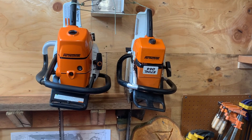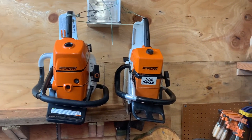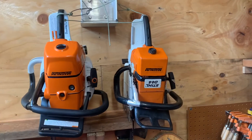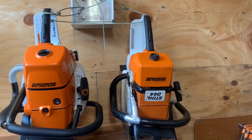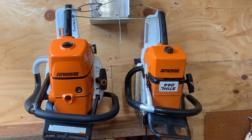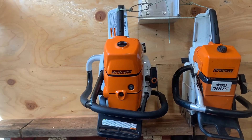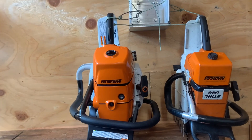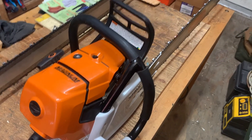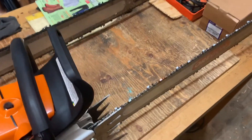Hello everybody, wanted to do a video on my two main chainsaws. You've seen me use my 044 in a couple videos I've posted, but you haven't seen me use my new chainsaw. I'm gonna get that down real quick. Okay, here she is — it's the Stihl 661.